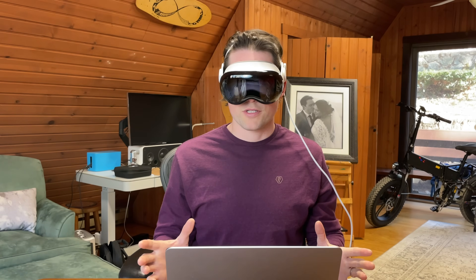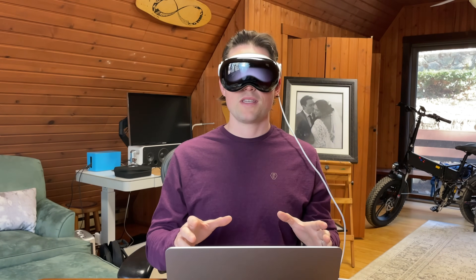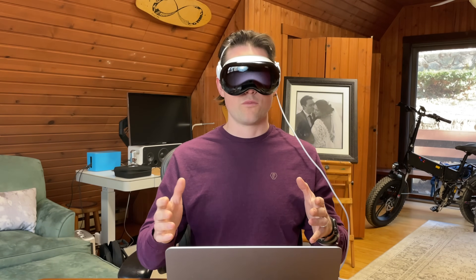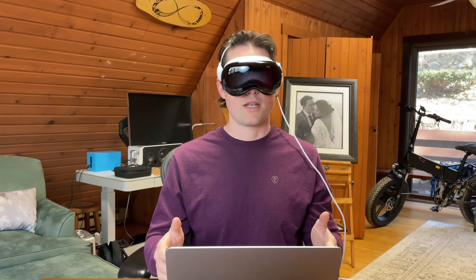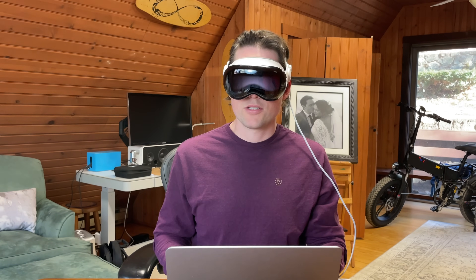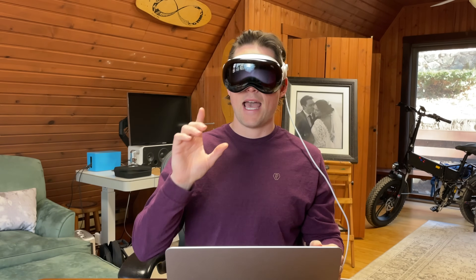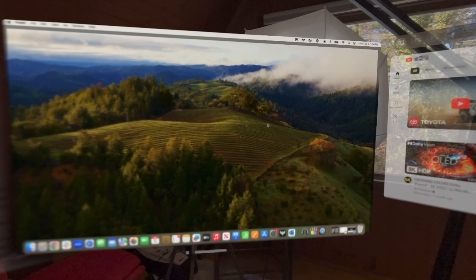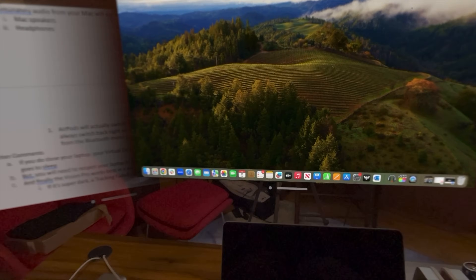Now let's talk about audio settings. Unfortunately, at this time, audio from your Mac will not cast to the Vision Pro through Mac virtual display — it will still come out of your computer speakers or your headphones connected to your Mac. However, if you do have AirPods, they will be able to switch back and forth from your Mac virtual display to your Apple Vision Pro apps. In my testing, they don't always switch back, in which case you will need to go to your Bluetooth settings and select your AirPods to reconnect them.